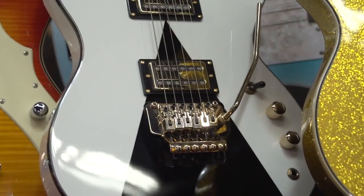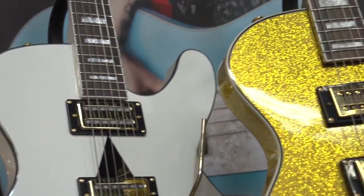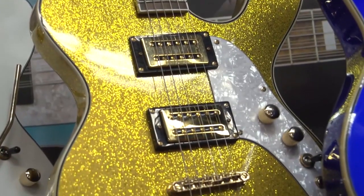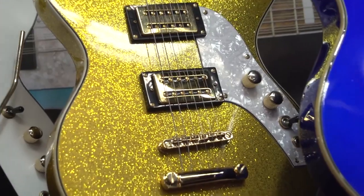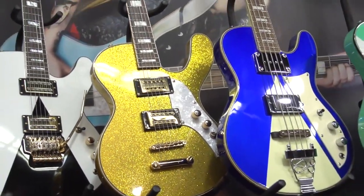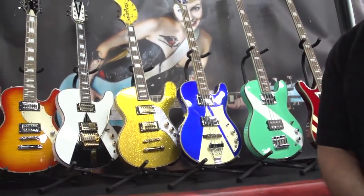Next to that we have the Gold Sparkle Space Ranger guitar, which was our iconic instrument that I introduced in 1996 and was seen at the 1997 NAMM show for the first time. This instrument is well known in pop culture — it was featured in the Austin Powers movie Goldmember and played by the band Ming-T in the film.